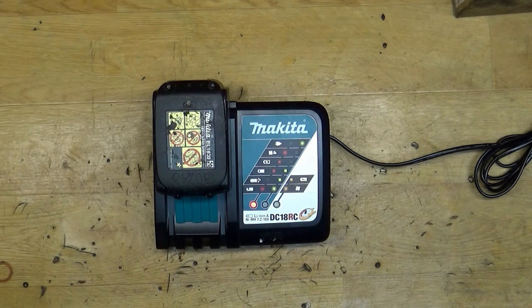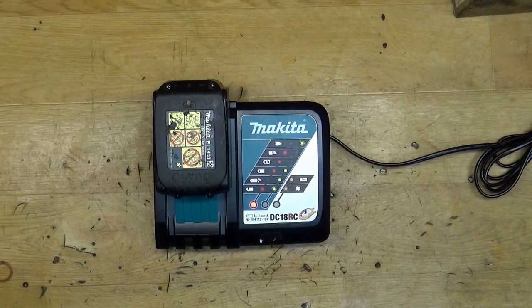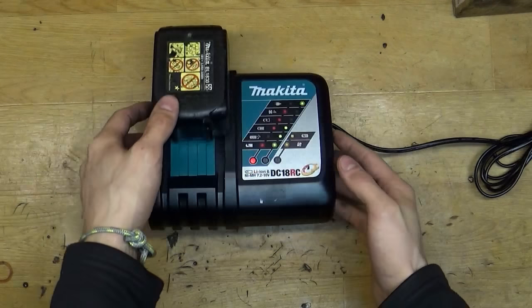When you are working, you're not watching the LED light or anything else — you just hear the melody and you know that your battery is charged. I think that's great. Maybe only Makita has this feature on their chargers, and I think it's a really nice feature to have.